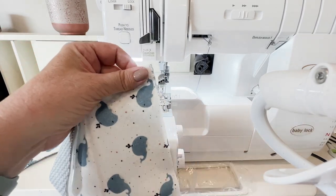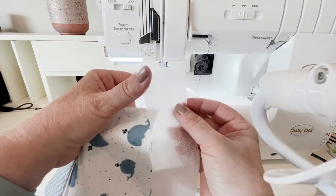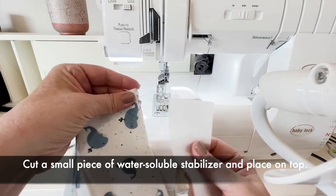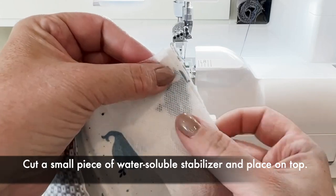There's one other thing that's really important with this technique, and that is to take a strip of water-soluble stabilizer to place on top. Sounds interesting — you'll see in a minute why this is important.